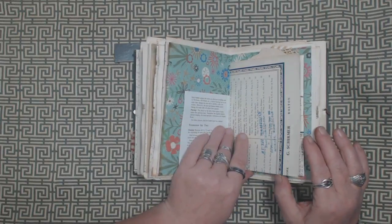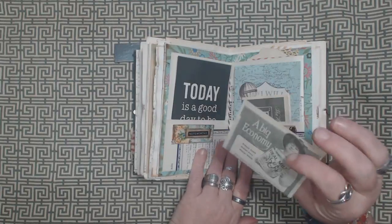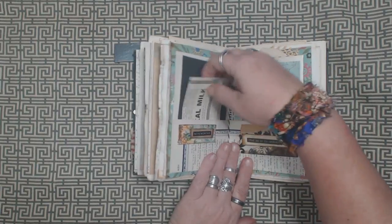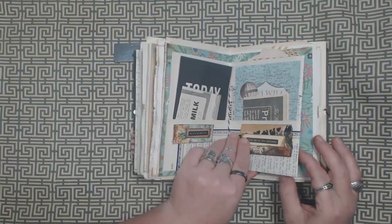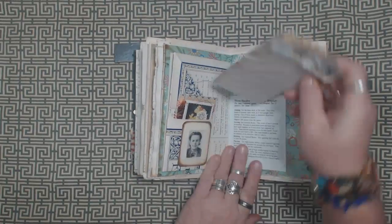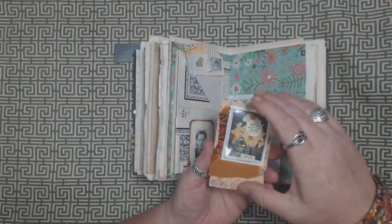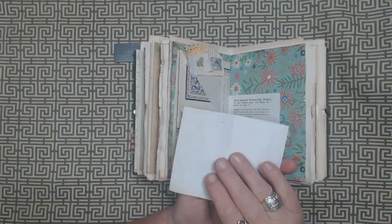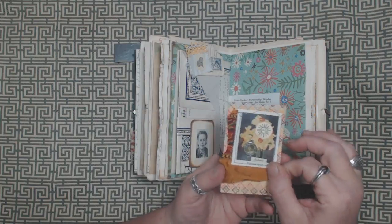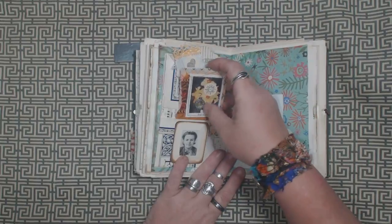Mom's cleaning, apparently, today. We're going to work on getting her Etsy shop stock today. This is one of those little images with a collage behind a piece of acetate stitched on the front.